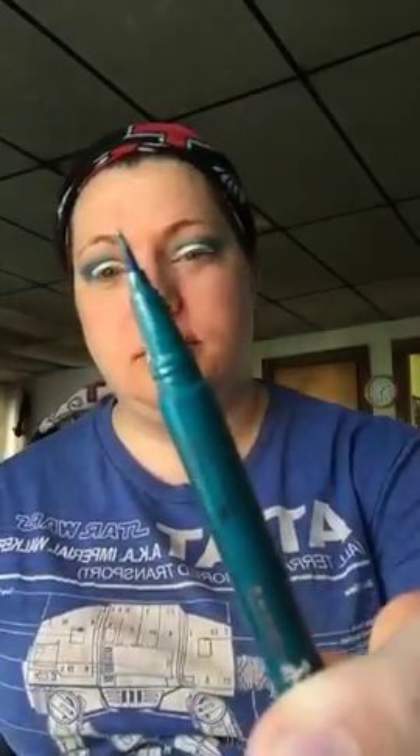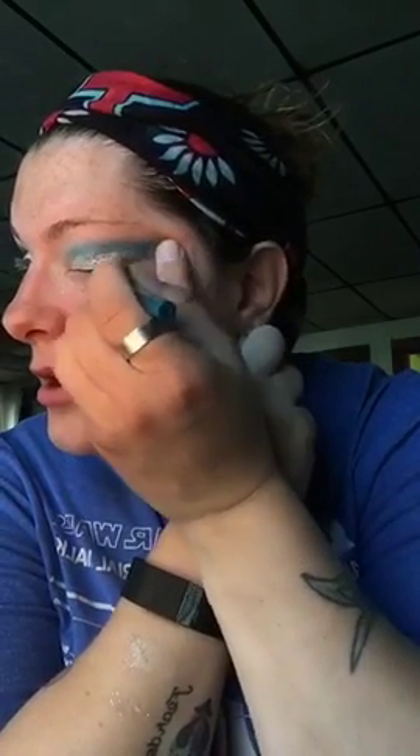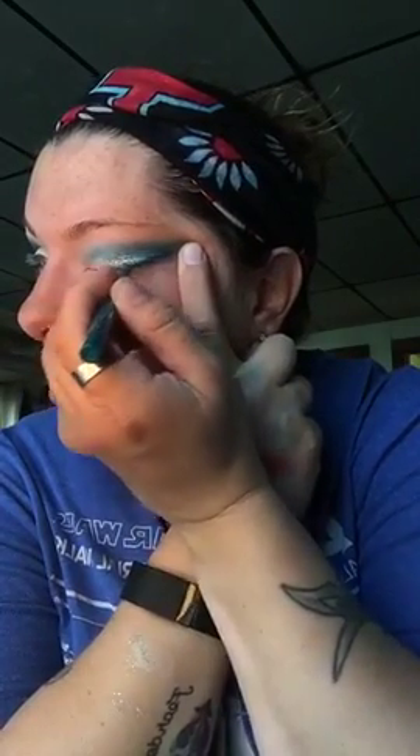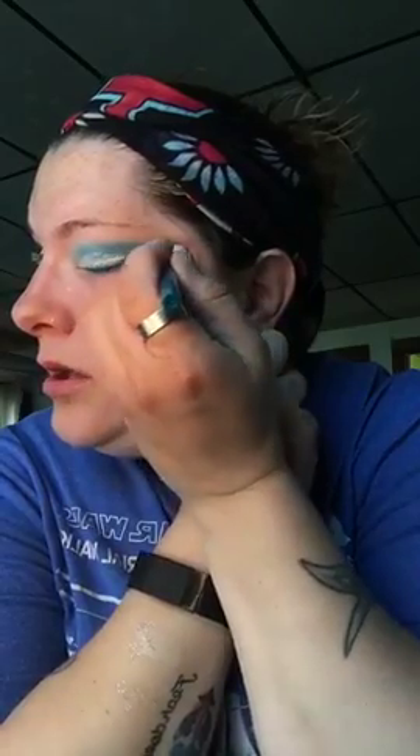It's just a felt-tip eyeliner. I'm putting this on my lid — right over top the glitter. Glitter baby glitter! Look how much of a difference that makes — boom.